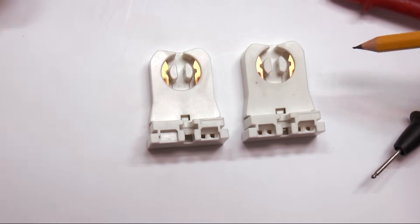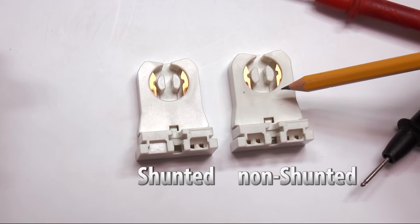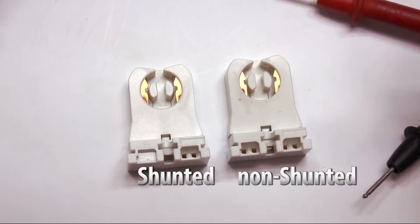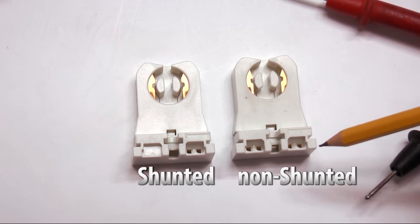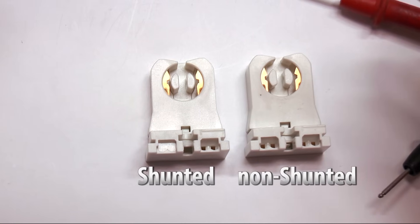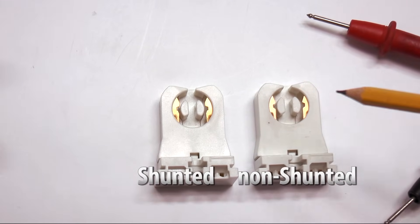We get a lot of questions about our sockets because we have two different types depending on the application. We have a shunted and a non-shunted, and you really can't tell by looking at them. Now the particular ones we sell, you can tell because the non-shunted has four holes for the wires and the shunted only has two. But don't let that be your guide because that's not really the best way to know the difference between the shunted and non-shunted sockets.